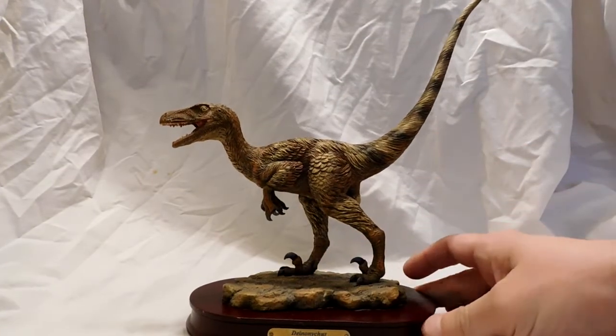Hey guys, welcome back to Andy's Dinosaur Reviews. Today we are going to review yet another DinoStorius figure. We've had the Spinosaurus on recently, so now we're going to do the Deinonychus.